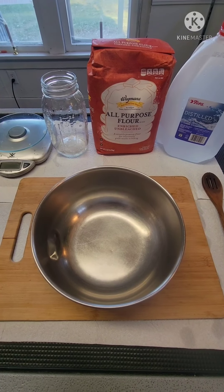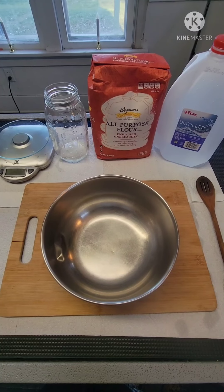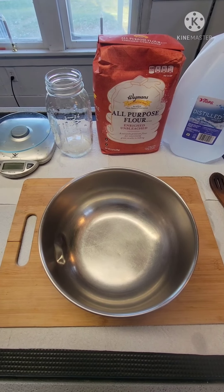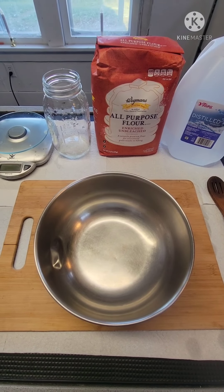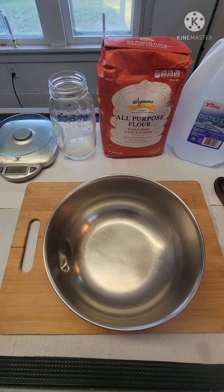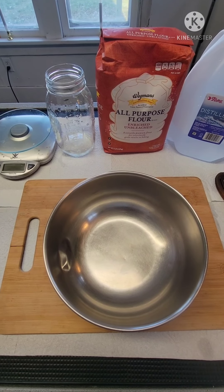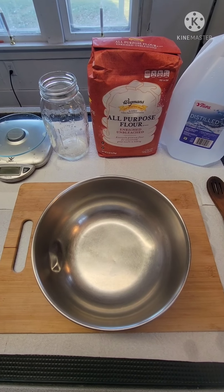This is my first attempt to make my own seitan. I've had pre-made meat replacements before but they always come with so many ingredients and a lot of starch. I just want to try making my own because it's lower carb than most of the pre-made meat replacements that you can get. Never done this before — let's give it a shot.